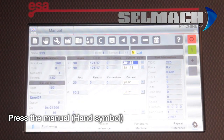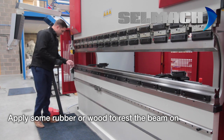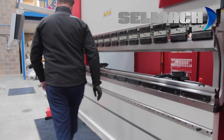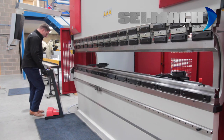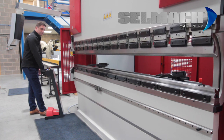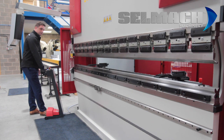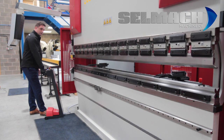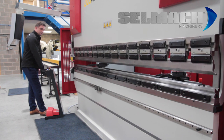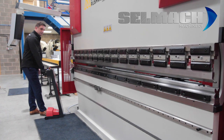Now to switch the machine off, press the manual button. Apply some wooden blocks or rubber. Press the left pedal to bring the beam down onto the blocks. Only sit the beam on the blocks without tonnage.